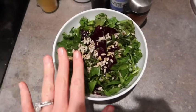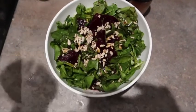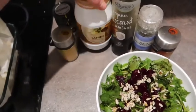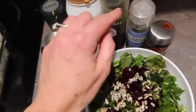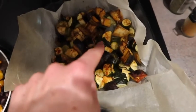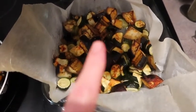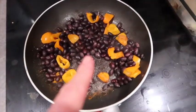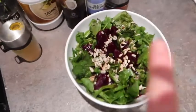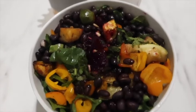For lunch today I've got a bed of arugula and rocket with some sunflower seeds and beets. The dressing I'm having is coconut aminos - I'm obsessed - with a dash of tahini, some turmeric, rosemary, black pepper, paprika, and a squeeze of lemon juice. Then I'm throwing on top some courgettes and eggplant, and for protein some black beans toasted with some sweet bell peppers. Here is the finishing bowl - looks amazing!